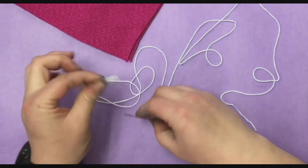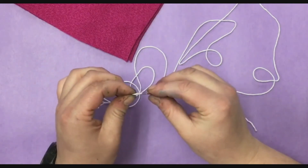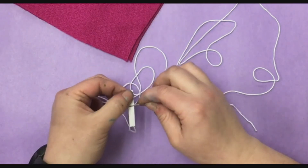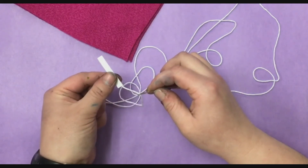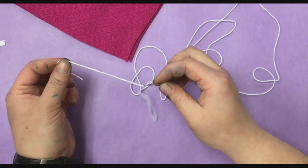Next, you're gonna take your threader and stick it through the needle hole. I'm gonna stick it in there and pull it all the way through until the paper is all the way through and I can see that my thread is on there as well. There it is — you have now threaded a needle.